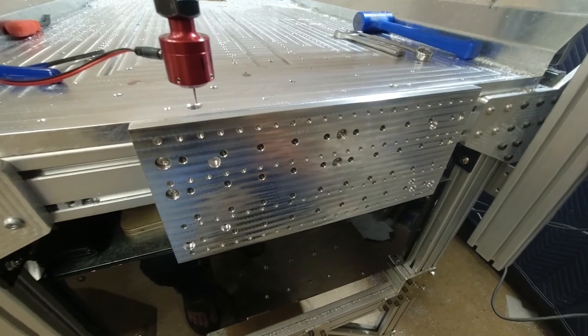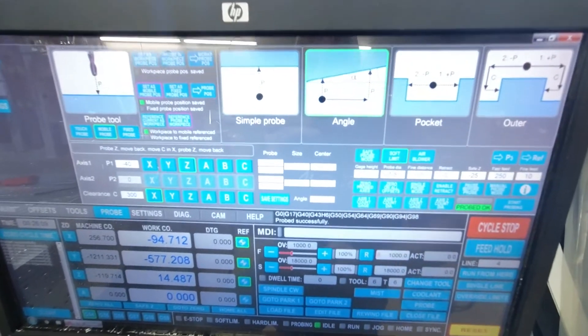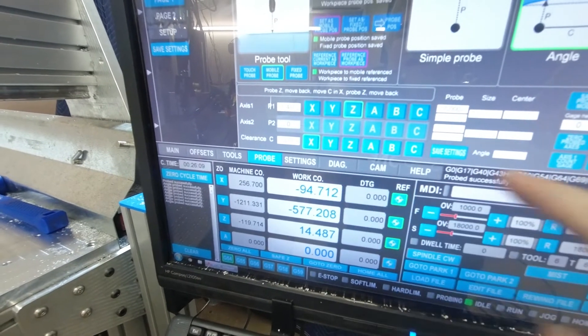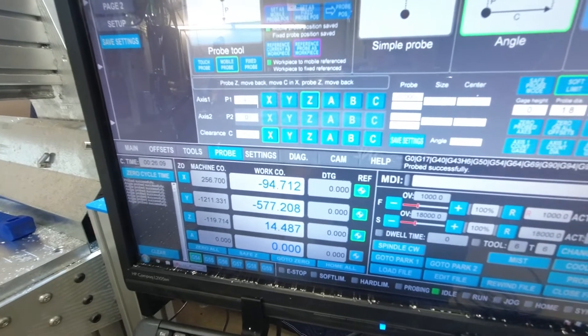Then I make use of the tramming features or the probing features in UCNC. I go to angle probe and set it to go down 40mm on the Z and go across 300mm on the X, and it'll tell me how far out my angle is.